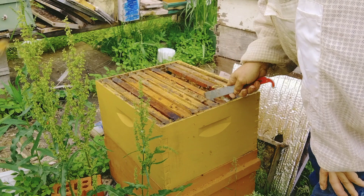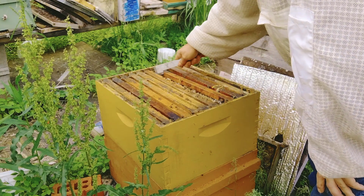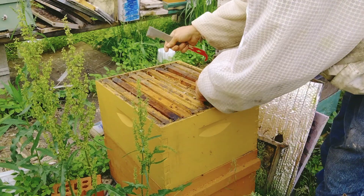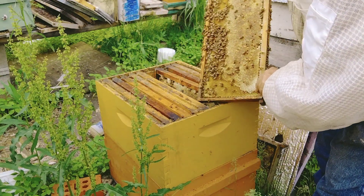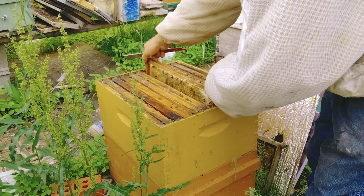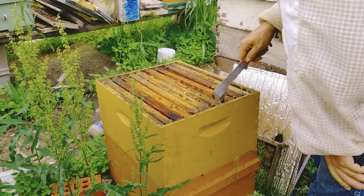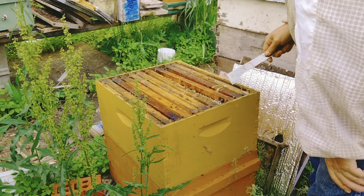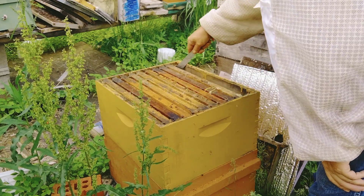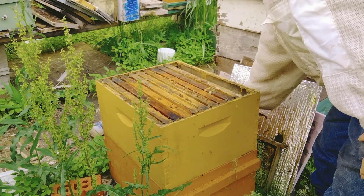I don't know if that queen would have had a chance to get mated or not. This is all honey. Well, they pretty much did a deep of honey — I mean that's pretty much full, probably a good eight frames. That's better than nothing.